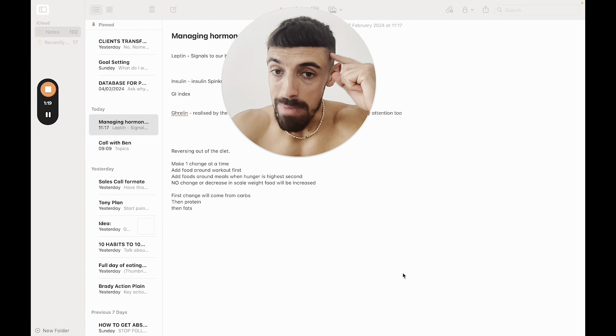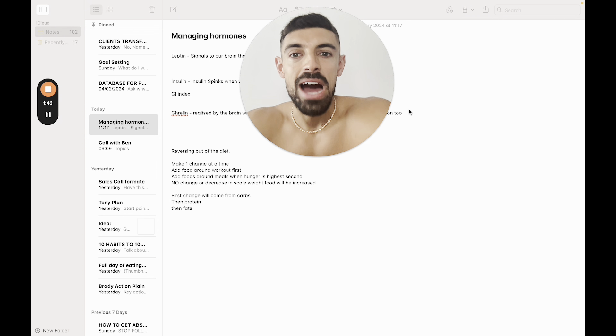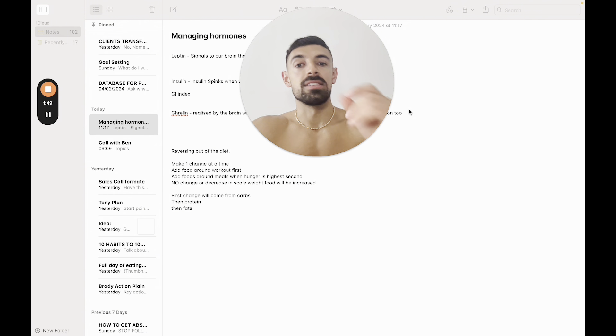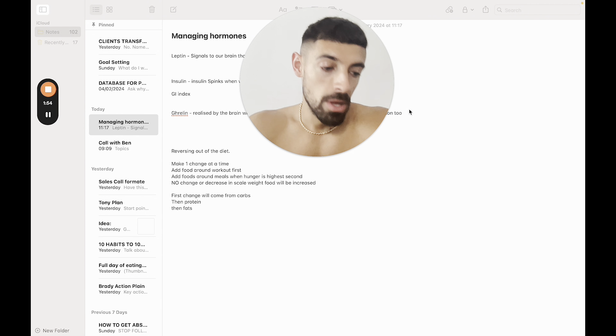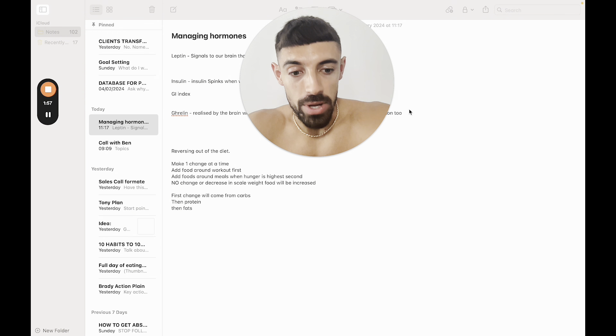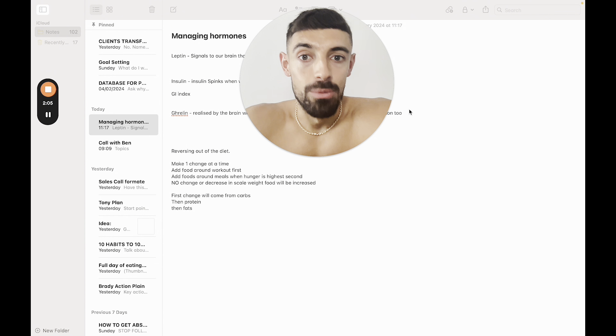Leptin signals to our brain that we are full and don't need to eat anymore. I want to manage your expectations — as you go deeper into a dieting phase, this hormone does get altered. As you get to the back end of your diet, you will eat and you will not feel satisfied, aka full. That's normal because you are tactically, dare I say it, starving yourself in a dieting phase to pull that body fat off.